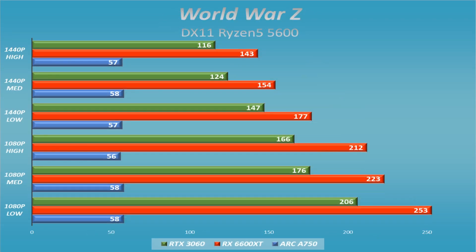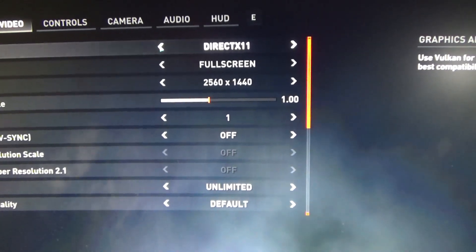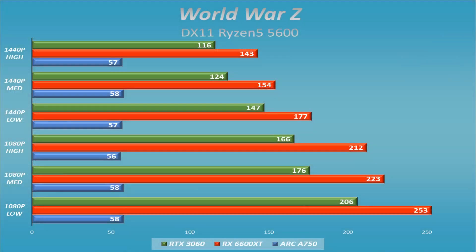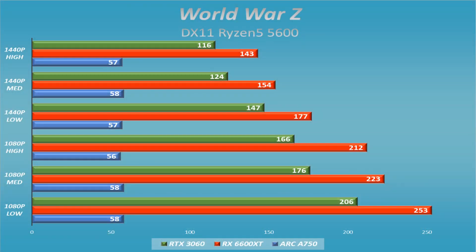World War Z is a Vulkan title in my test suite, but it would not let me select Vulkan — only DX11. It hung up badly, artifacted heavily, and would start out looking like it'd hit 200 fps then immediately drop to around 40 fps. My average was below 60 in every setting, with a lot of artifacting. The other two cards shown in Vulkan mode make it clear how much performance is being left on the table.